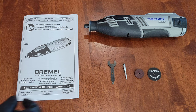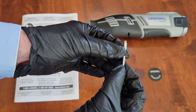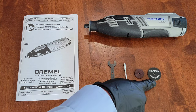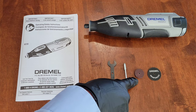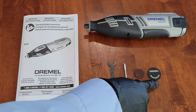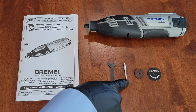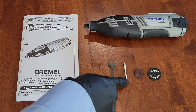Hey guys, welcome to the video. Today I'm going to show you how to attach different accessories to the Dremel 402 mandrel — here it is. I'll show you how to attach the Dremel fiberglass reinforced cutoff wheel (item number Dremel 426) and the Dremel aluminum oxide grinding wheel (item number Dremel 541), and how to install the Dremel 402 mandrel into my Dremel 8220.